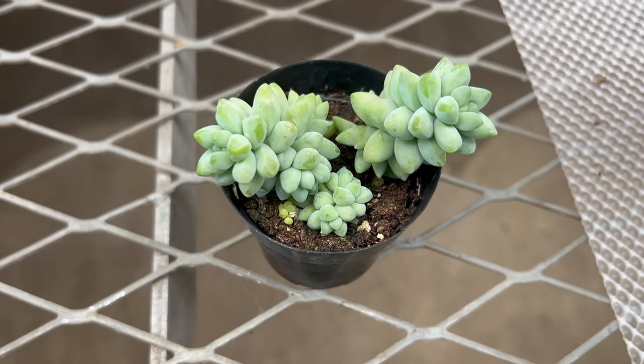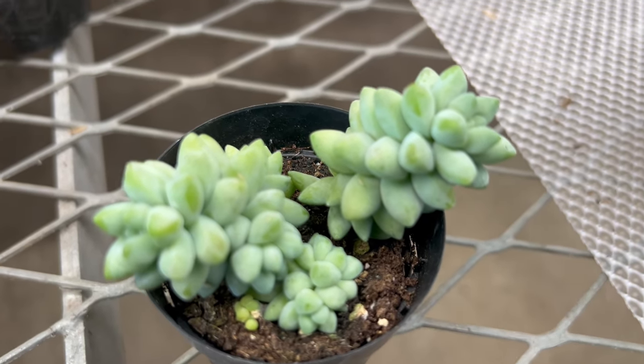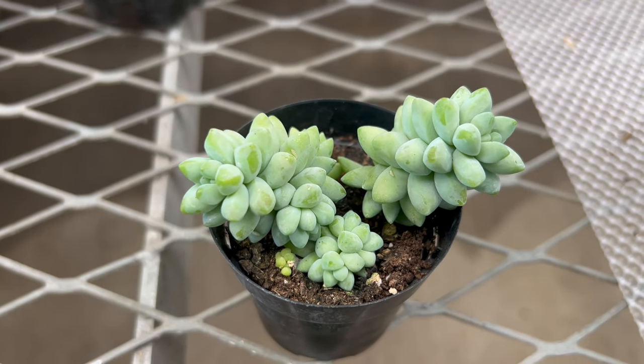This succulent is well-suited to indoor environments where it can be grown in containers or hanging baskets. In outdoor settings, Sedum burrito can be grown in rock gardens, succulent beds, or as a ground cover in frost-free regions.